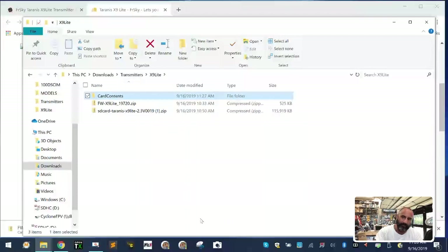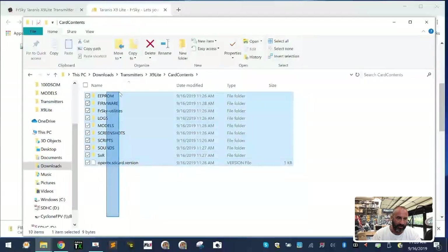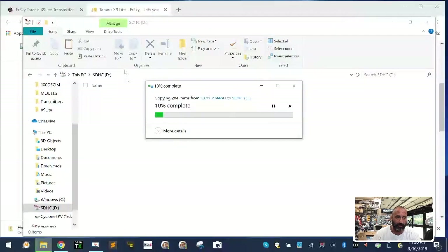Now we want to take that information and put it onto our SD card. While the SD card is still plugged into the computer, open your card contents folder, highlight everything, right-click and copy. Go to your SD card, right-click and paste — it's going to go very fast.